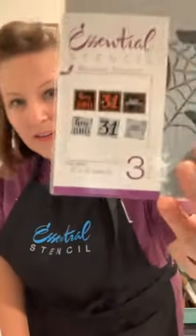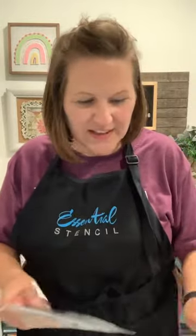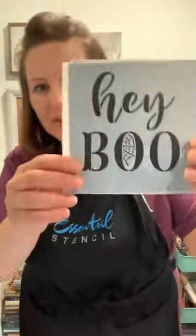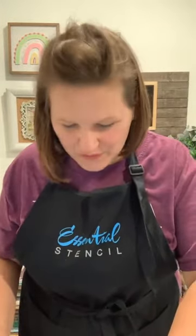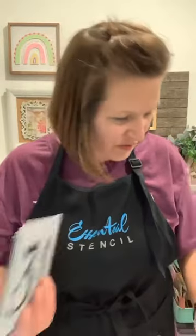I'm going to use this set right here — it's called Hey Boo. I don't know what has gotten into me the last couple of years; I was never a big Halloween fan, but are you kidding me with how cute that is? Hey Boo! And then this set comes with 'Happy Halloween' and also this one — I seriously really love this one. I'm going to be using this set of stencils with the new gnome Halloween-themed transfers. I'll show those here in a second.